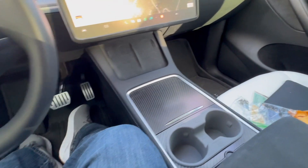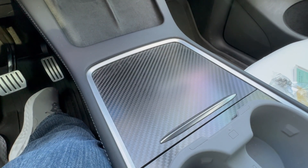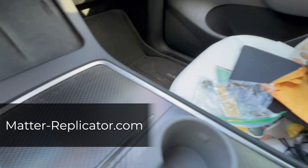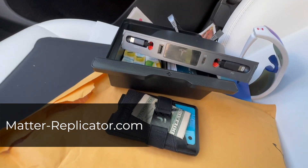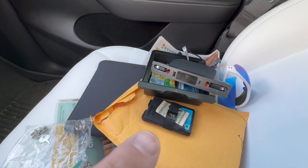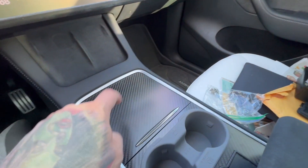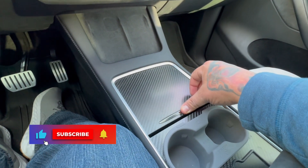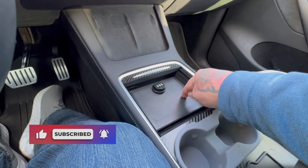What's going on YouTube, quick video — we have a new product from a company called Matter Replicators, which I will link below. I got my console out right here, my hub, my wallet, bunch of crap over here, and the reason why is because I cleared this out because I wanted to show you guys a new product from Matter Replicators.